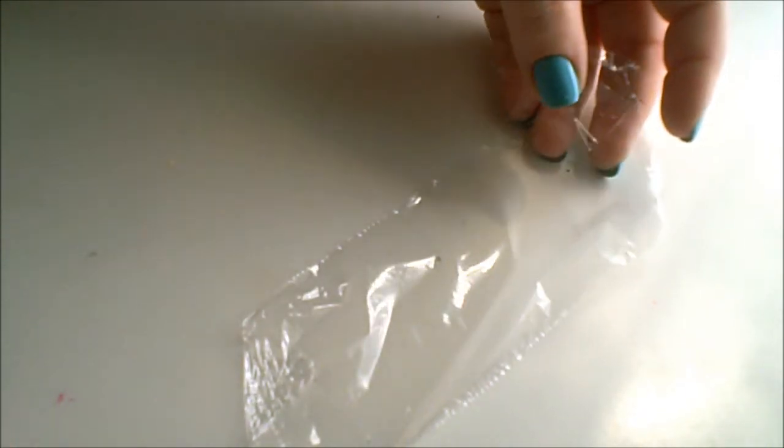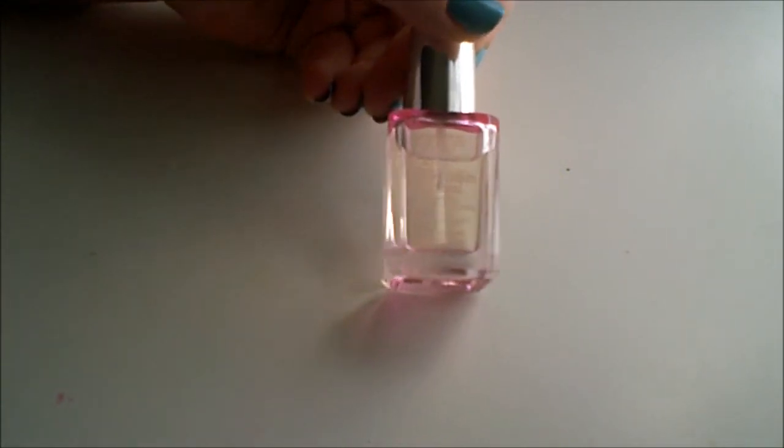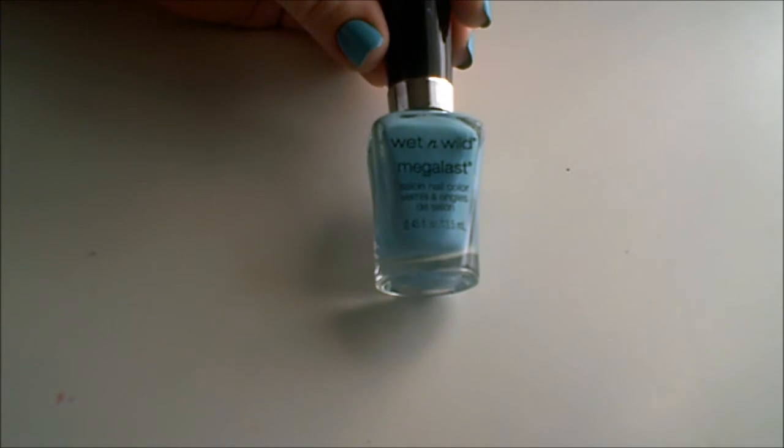So if you're interested in how I'm going to achieve this look, please continue to watch. First things first, I've already applied my base coat — I'm using Sally Hansen's Complete Care. And I've already allowed time for this nail polish to dry on my nails. It's Wet n Wild's Mega Last.